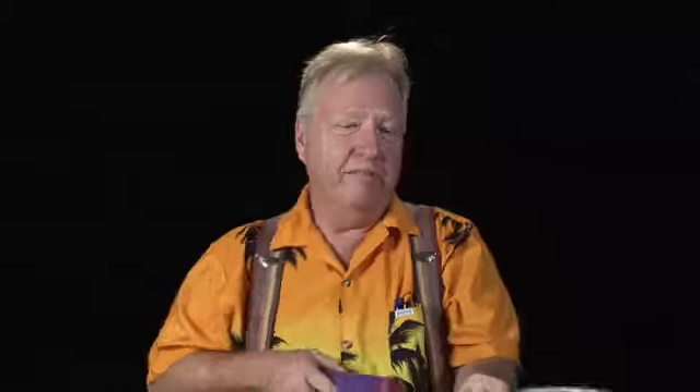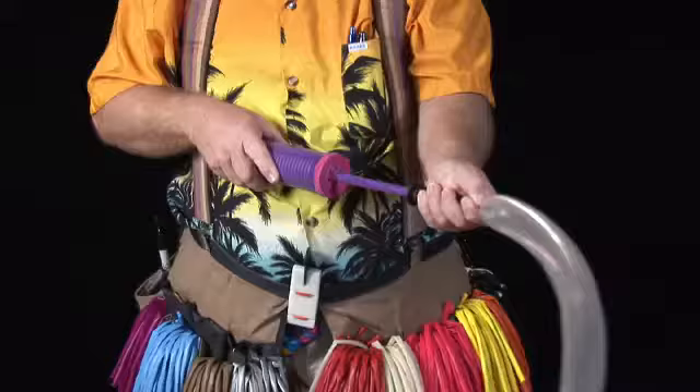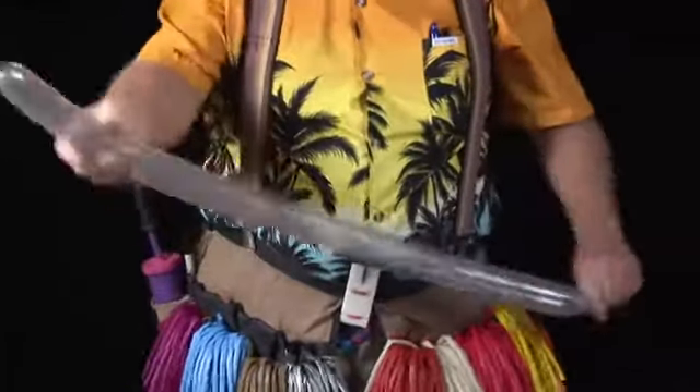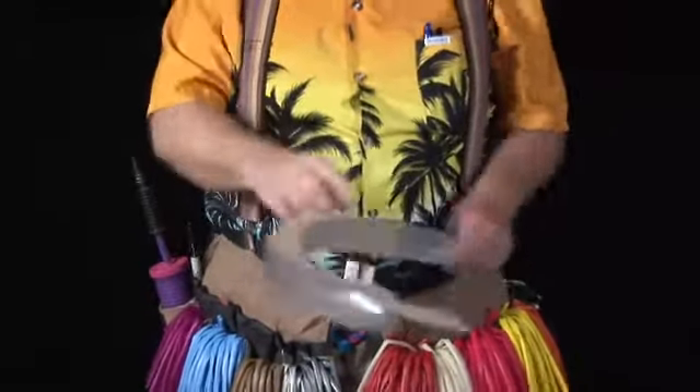I'm going to take a silver balloon. Now you can use any color you want, of course, but silver and gold are the most popular colors. I'm going to fill it up until I have maybe a three or four inch tail on the end of it.